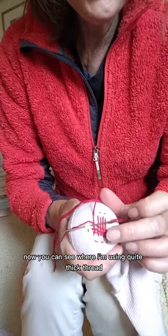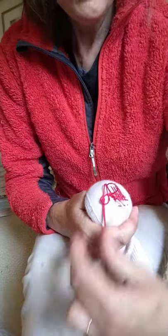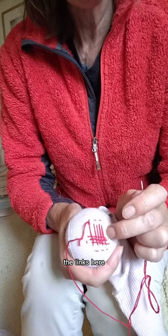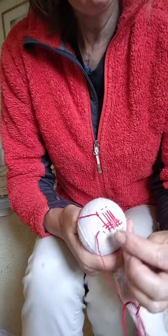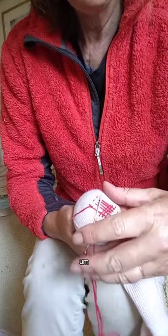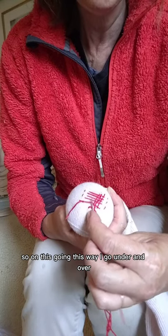Now you can see - where I'm using quite a thick thread, you wouldn't want to use ordinary thread for that, you would want to use something quite thick. But if you use something too thick you might find it quite hard to pull between the links. So you've got to get the balance - the thread needs to be thick enough to fill the gap, but thin enough so that when you put the needle through it pulls cleanly. You couldn't use string, for example - string wouldn't pull through. These are quite nice little socks.